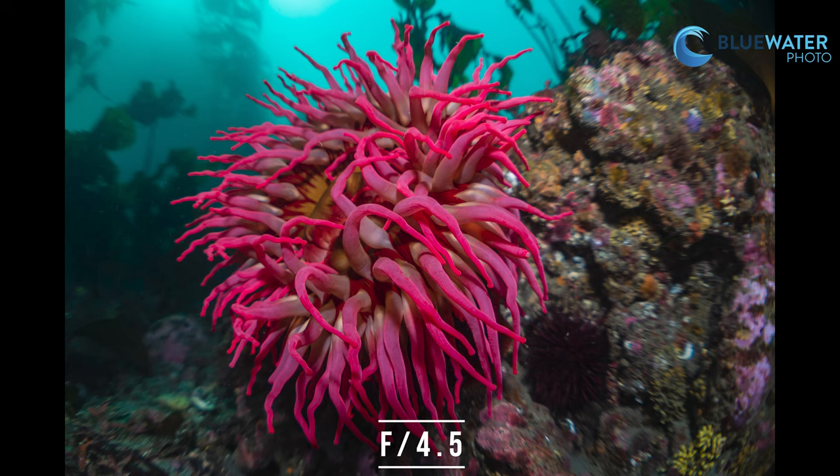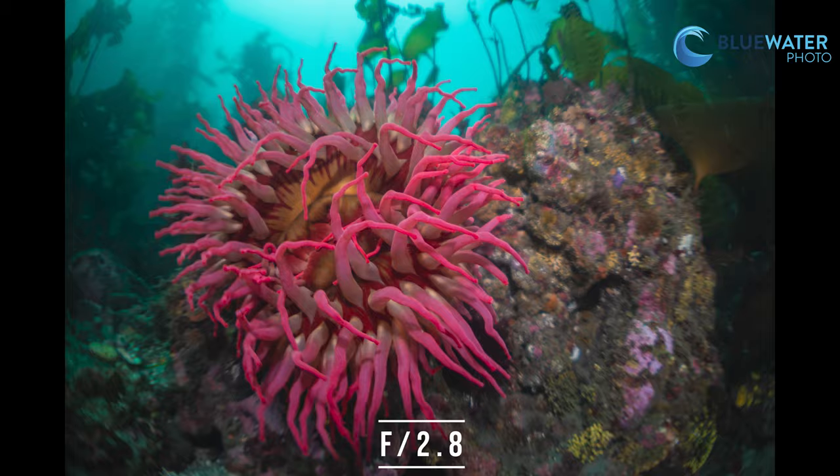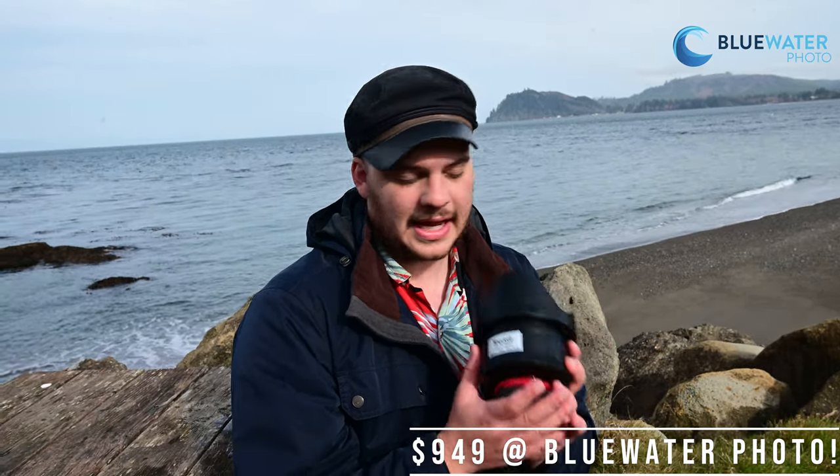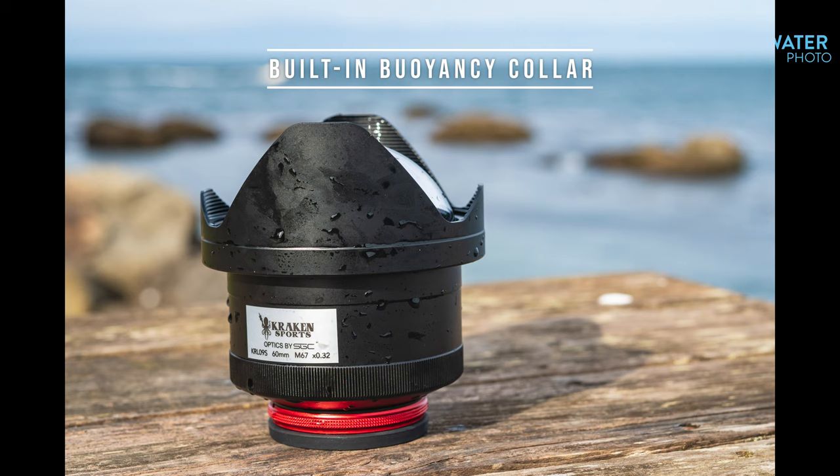It's a very versatile lens, and if you just want everything in one dive I really recommend it. It's very affordable — I believe it's priced around a thousand dollars, maybe a little bit more. And this lens is actually fairly light. I was impressed underwater; it doesn't really add much weight and I wasn't finding that my rig was tilting down at all.